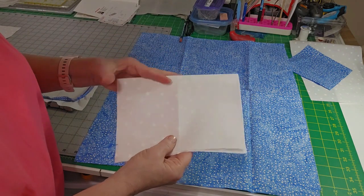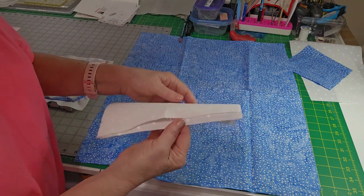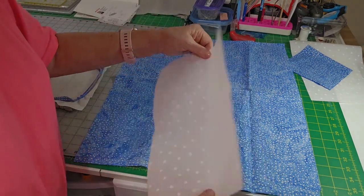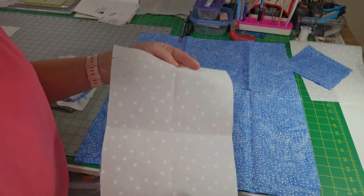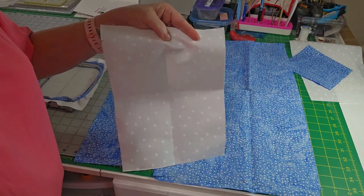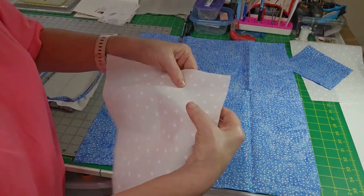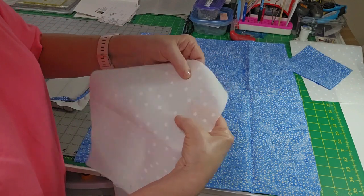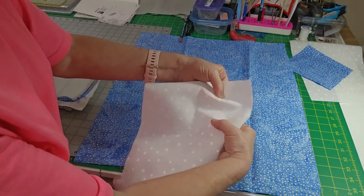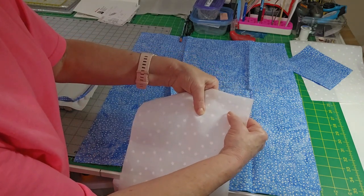When you have scraps of fabric you want to make sure that when you're embroidering them, you're embroidering on the straight grain. Here's a piece of fabric I bought years ago at Walmart when I was just getting started — I use it a lot for test stitching. Let me show you the straight of grain on here: it's kind of hard to see, but it goes this way. It doesn't stretch this way.